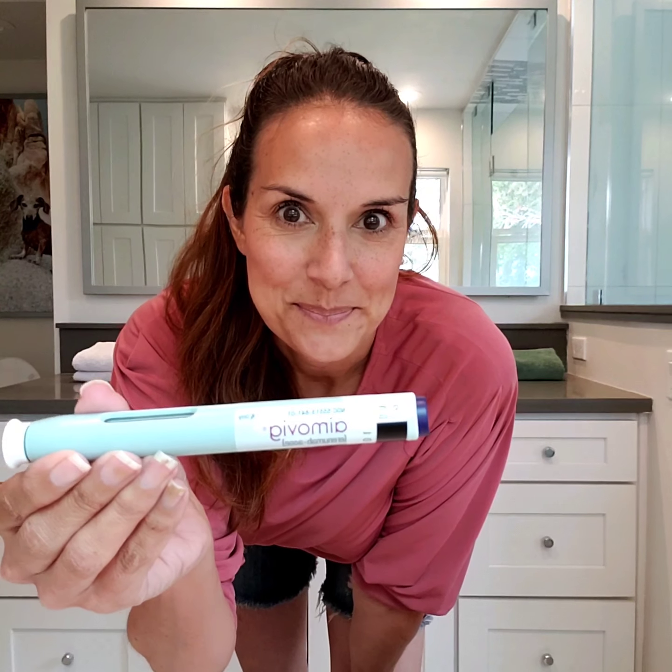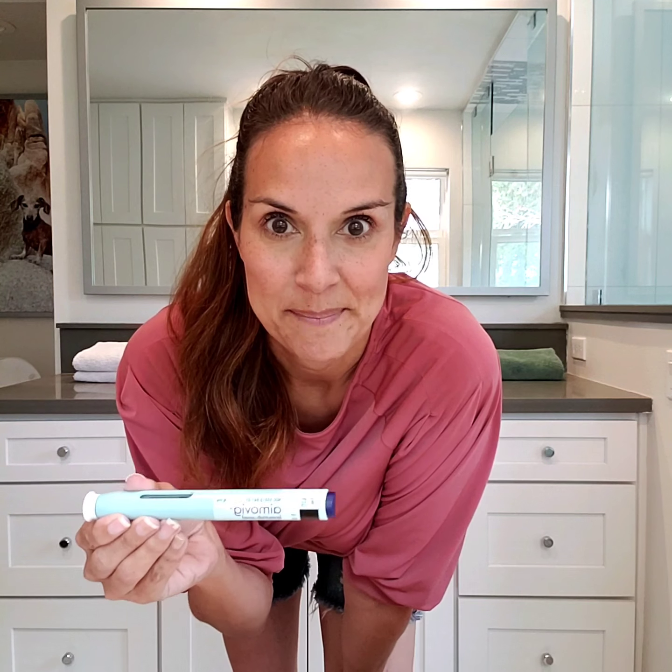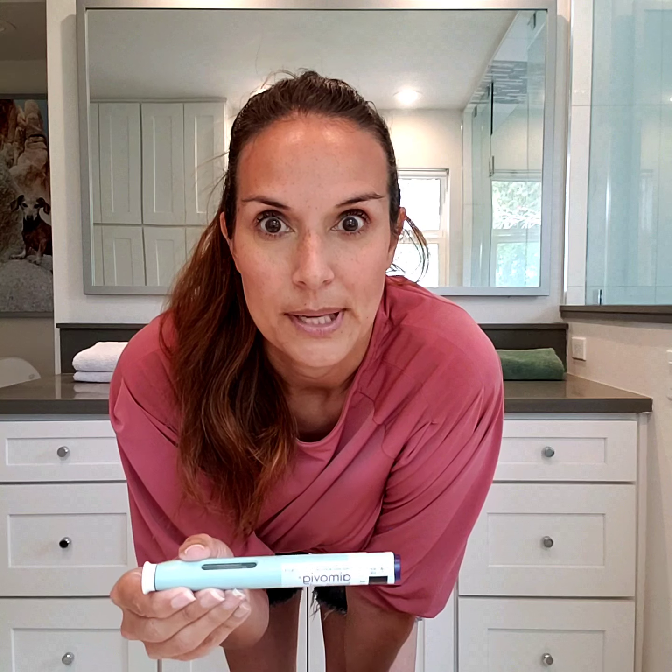Hey guys, so you know what time it is. It's actually my second month to use Aimovig and I'm very excited because for the first 30 days I only had seven migraines. Not only did the first round of Aimovig reduce my number of migraines, it actually drastically reduced the pain level of those seven migraines that I did have. In fact, the first few felt like regular migraines, but the last four just felt like headaches. So I'm so thankful.